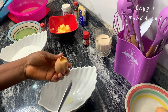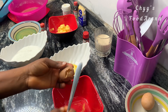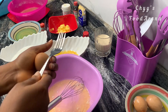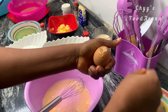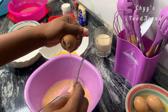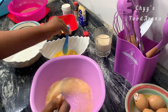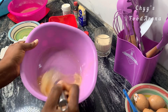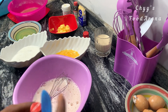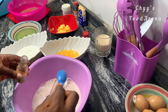I'll break my eggs and separate the egg yolk from the egg white. After doing that, I'm going to mix the egg white until it's foamy. Then I'm going to add my vanilla to the egg white.